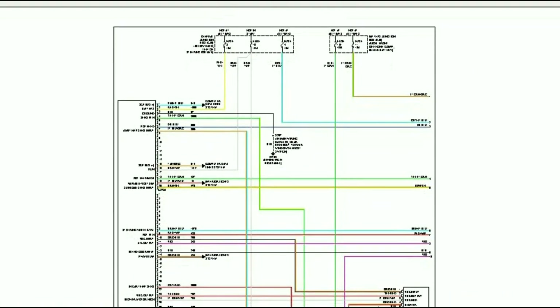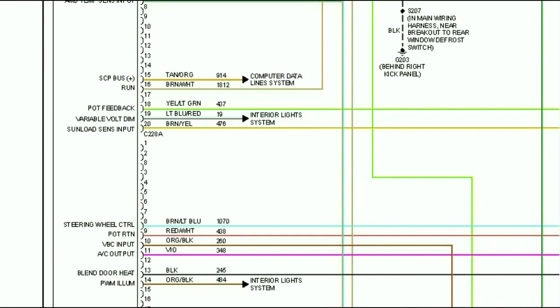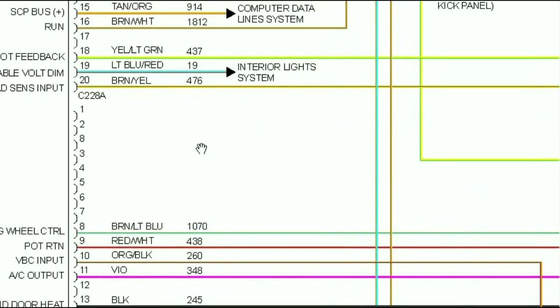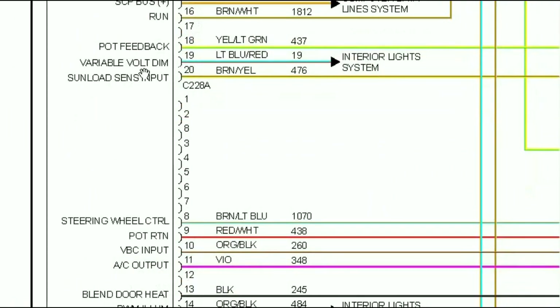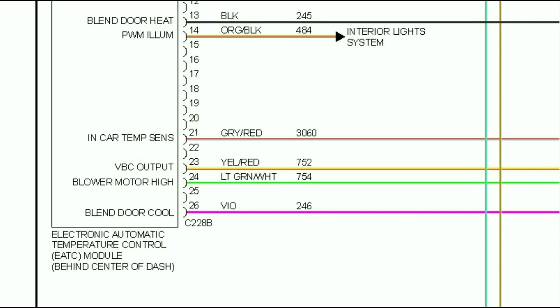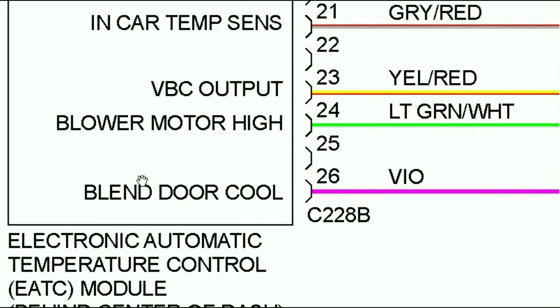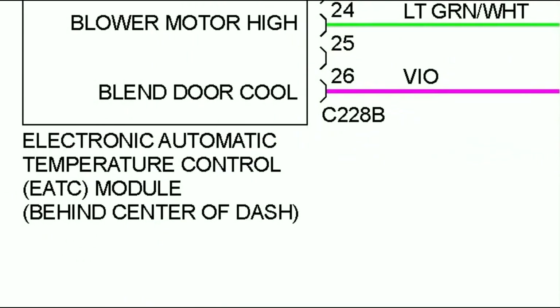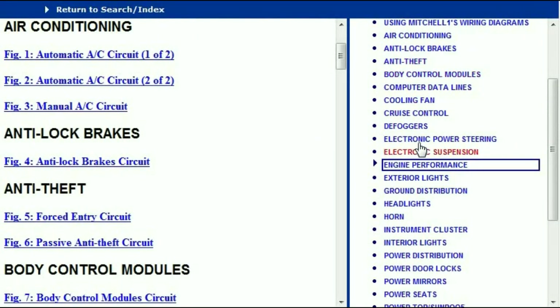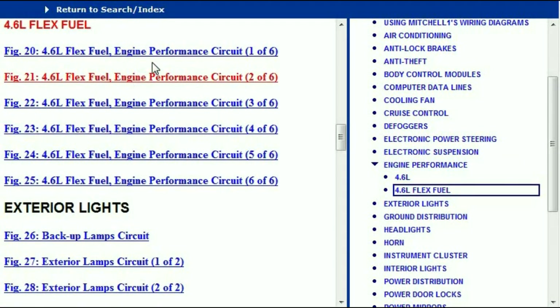As you can see, everything is coming out in color. What that means is that the exact colors that you're looking at are going to be the colors that you're going to see in your vehicle. You can zoom into any scale — you don't have to worry about the document pixelating because it is in high definition. So right down here under the engine, you can see we've got the 4.6 liter and the 4.6 flex fuel.